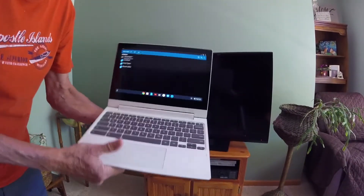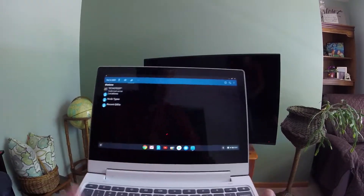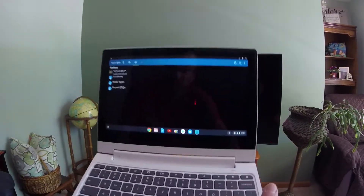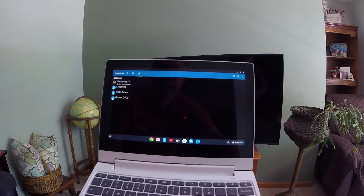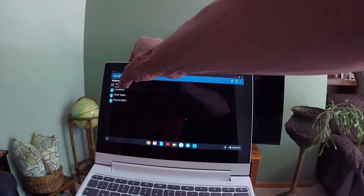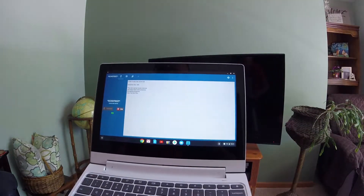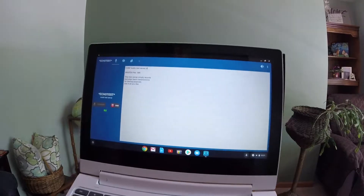Let me come around this way so we don't get reflections in the screen quite so much from the window. I'm going to get behind the camera here and show you that I do have the EchoLink app up on this Chromebook. I've got Echo Test, and I can connect to that — this is a touch screen as well.